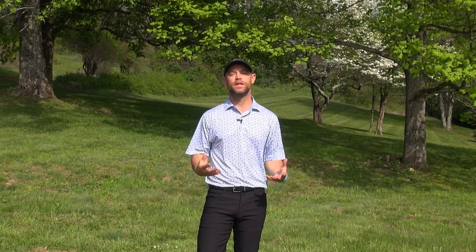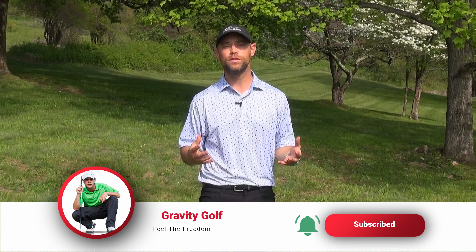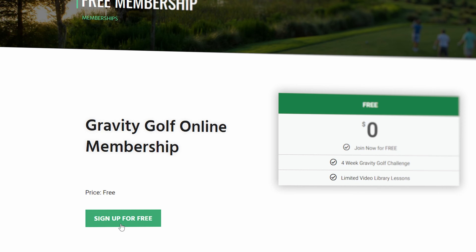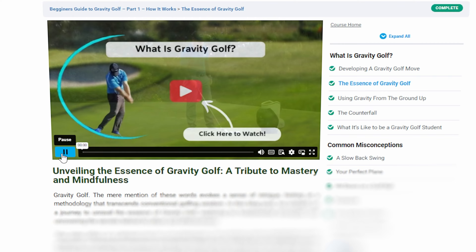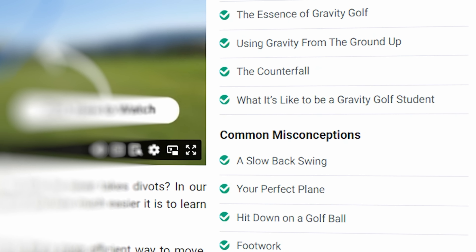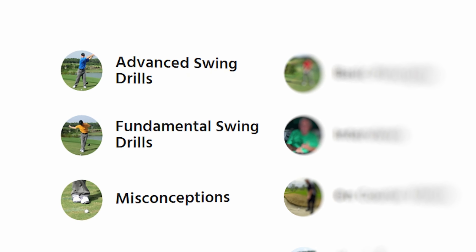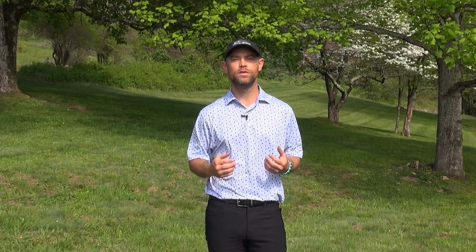Thank you so much for being here with us today and allowing us to share this great information with you. If you have three seconds, please hit the like and subscribe button — that goes a long way for us. Be sure to check out the link in the description for a free beginner's guide to learning Gravity Golf. It'll help show you the fundamentals of gaining effortless power, how to mitigate pain in your body, how to offset a lot of those misconceptions from traditional instruction, and give you the fundamental drills you need to start ingraining this in your body. It's our gift to you — we want you to be successful and we love having you here. Thank you so much, we'll see you again very soon.